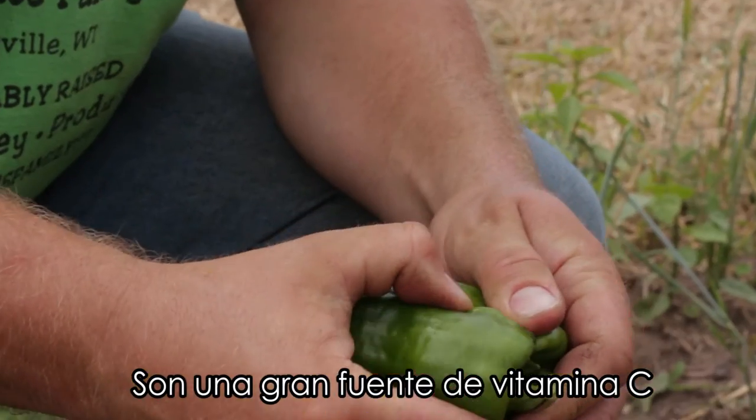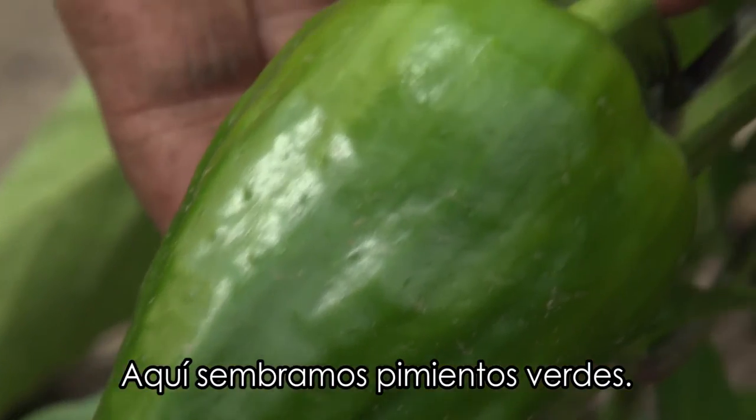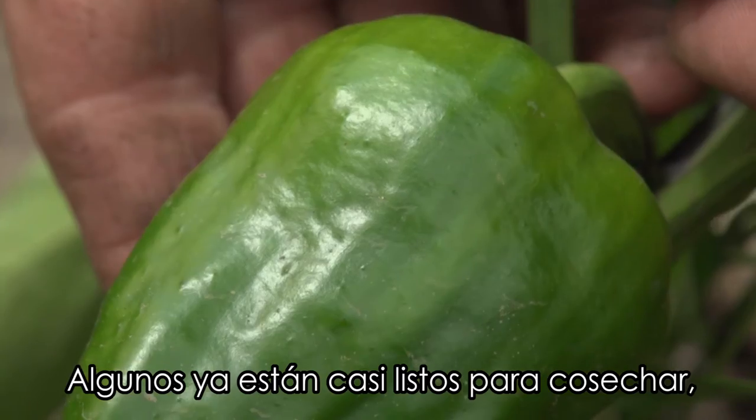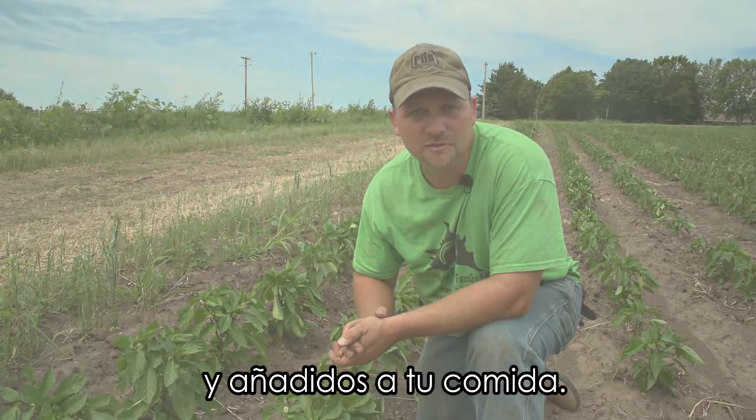They're great sources of vitamin C. They come in multiple different colors. What we're growing here is green bell peppers. We've got some that are almost ready to pick on the plants. They'll be getting shipped to the schools and added to your lunch menu.